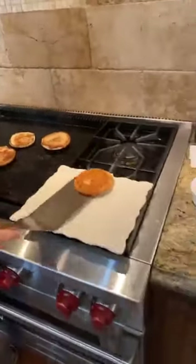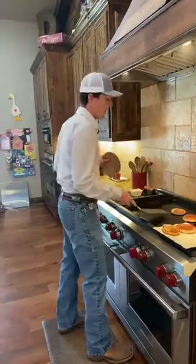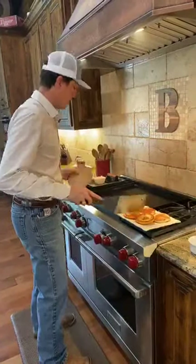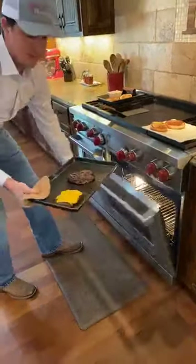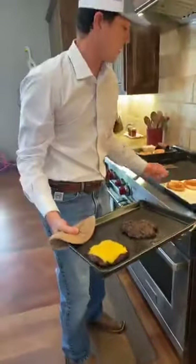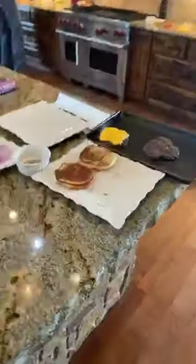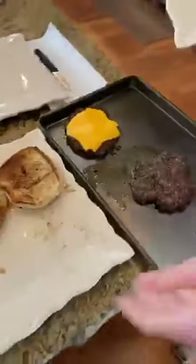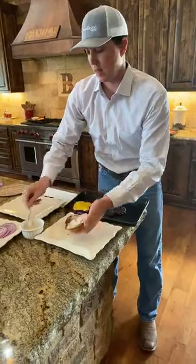A very important part of this whole thing is the bun — you've got to have the bun you like. I like a real basic bun that doesn't overtake my burger. Let's check out this beef — oh yeah, the cheese is nice and melted, double cheese. For assembly, I like mayonnaise and mustard. Put the mayonnaise on the bottom side — a nice helping right there — and mustard on the top.